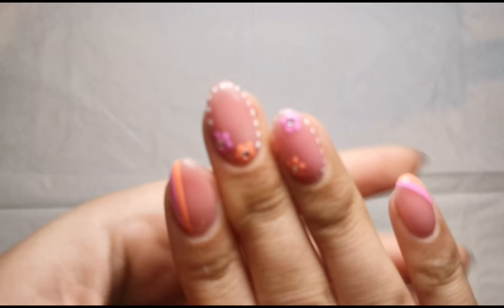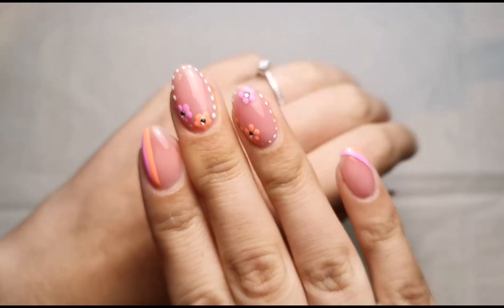Hi everyone, welcome back to another video on my channel. I'm finally doing my holiday nails - I'm due to go in six days but won't have any more time after today. Ignore the dust on here, I've just done my right hand so I'm going to quickly show you what I'm going for. This is what I ended up doing in the end.